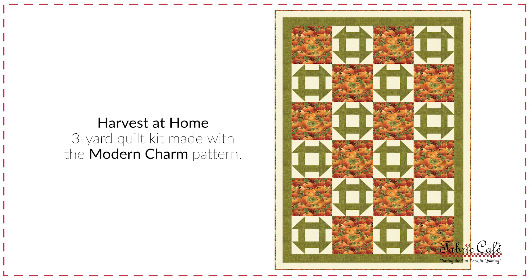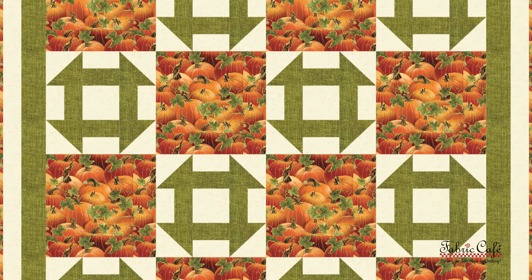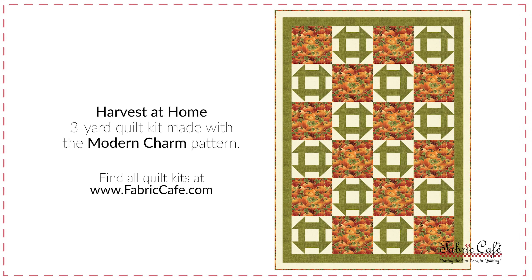Our green texture picks up the green in the leaves on the pumpkin — perfect for our churn dash and a little on the border. I love how this came together. You can see how the pumpkins just fill those squares to overflowing, like abundance. The churn dash block really offsets it and gives a lot of interest in the quilt — simple fabrics paired with the more printed fabric. The kit is called Harvest at Home, and the pattern is Modern Charm from our Quick as a Wink three-yard quilts book.